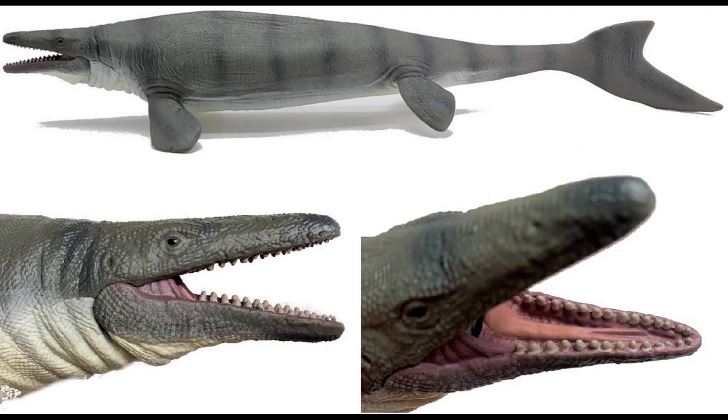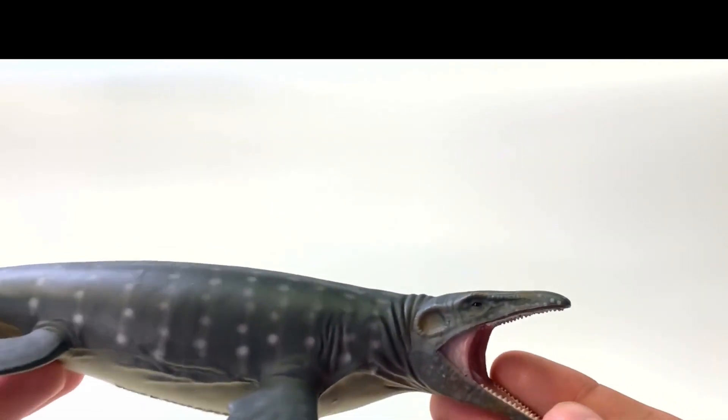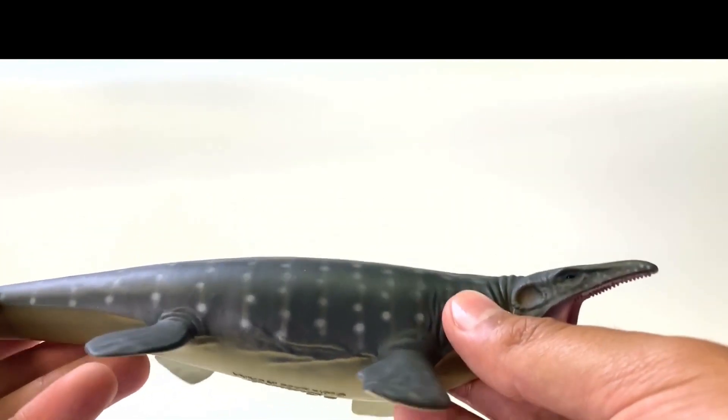Have you had a chance to take a look at these two new figures from Collect A? I have not, so I'm super excited to take a look at them. One is the brand new figure from Collect A, the other one is their older version, but they still have it in production. This is the Collect A Mosasaur, the first one they had in production.